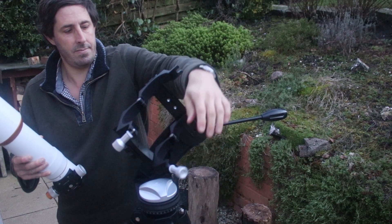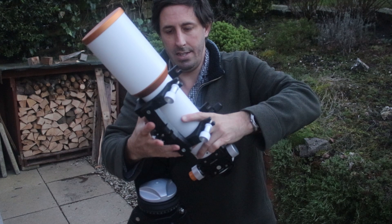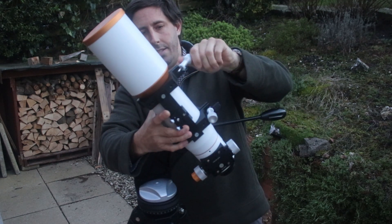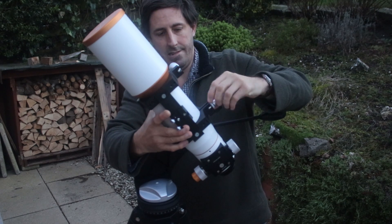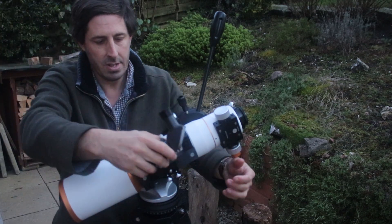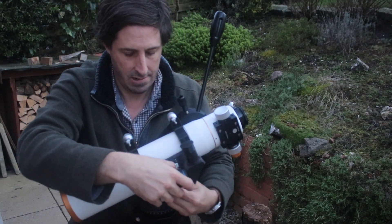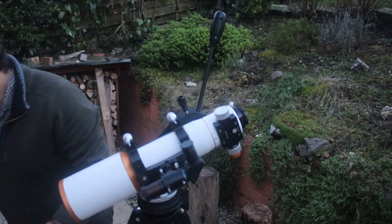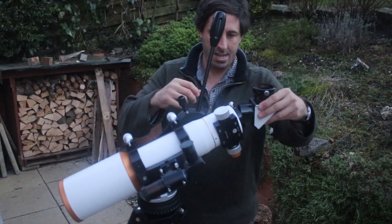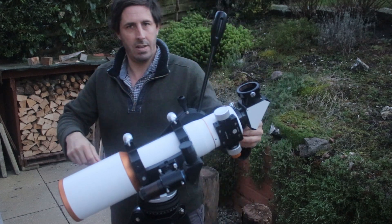This is the AZ4 alt-azimuth mount with the tube ring still on - when I get there I'll just put the telescope in. It's very simple: literally up, down, left, right. There's nothing more to it on the big stainless steel tripod - no motors, no polar alignment, nothing. You just set the telescope on the ground and put the telescope on top. The downside is you've got to learn the sky and learn how to star hop, but for this nice wide angle setup it's absolutely perfect.